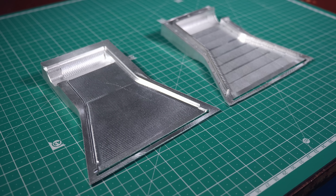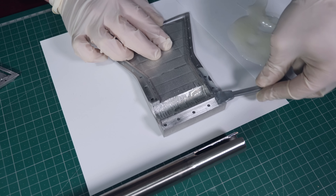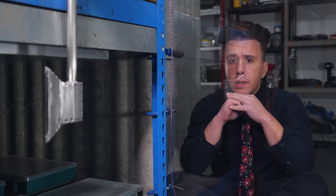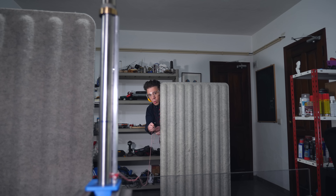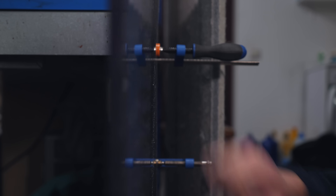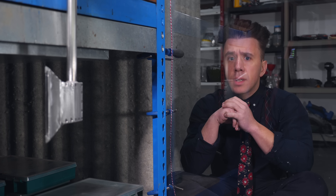I machined the axe in two halves that I then joined using screws and cold welding glue — it's strong glue. I know this setup looks a little bit sketchy, but don't worry because I'm going to be triggering this from back there using a very sophisticated mechanism. Also, I have a sheet of bulletproof glass, so it should be safe. Let's give it a go.